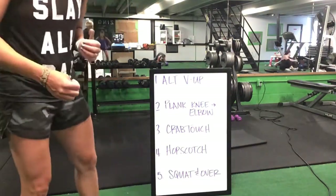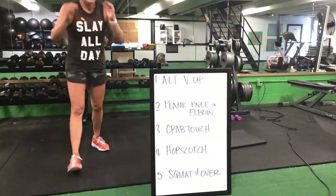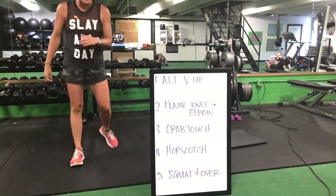We have four minutes left. Crab touch, up for that hopscotch, hopscotch — you're squatting over. Great job, Cassie — keep it up, ladies. You got it, stick with this.